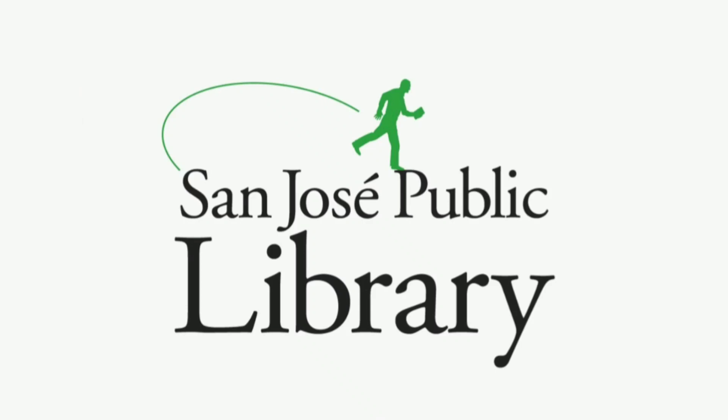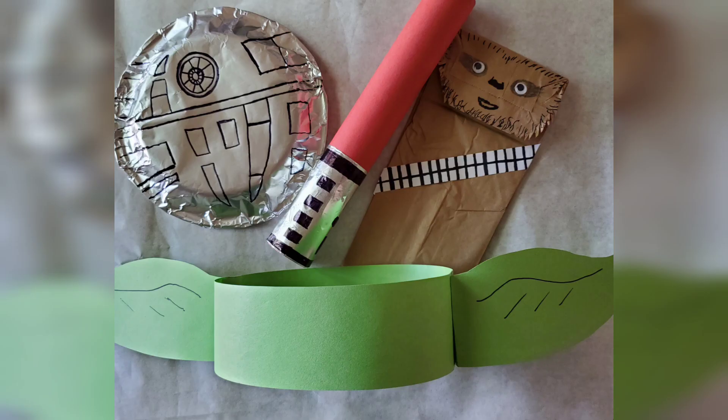Hello everyone! Thank you so much for joining us today. My name is Tiffany Garcia and I'm a librarian at the San Jose Public Library. Today we will be making some Star Wars crafts in honor of May the 4th day.